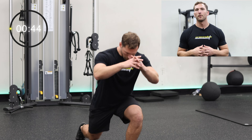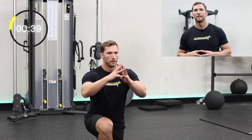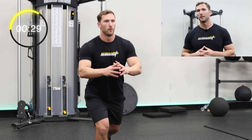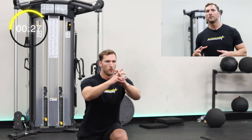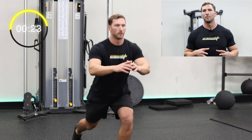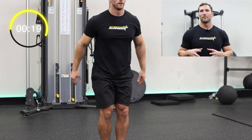These simple reverse lunges are one of the best exercises for shaping and toning your legs. Stepping backwards causes more stress to be put on the glutes and hamstrings, which are some of the largest muscles in your body, causing a serious caloric expenditure. Try getting your knees all the way to the ground and keeping the front knee behind your toes for maximum glute engagement. At the bottom, aim for 90 degrees in both your knees and your hips.